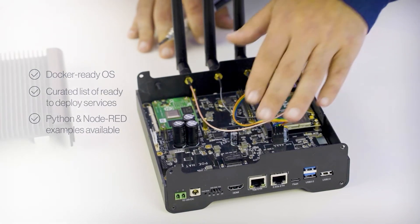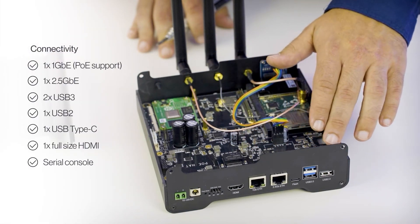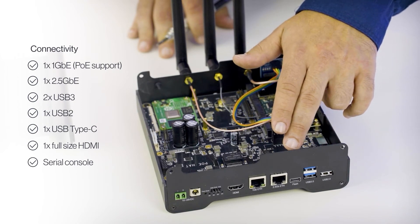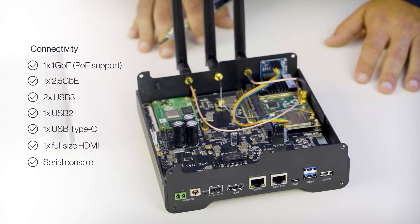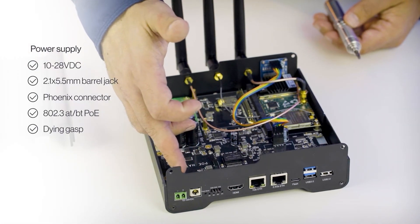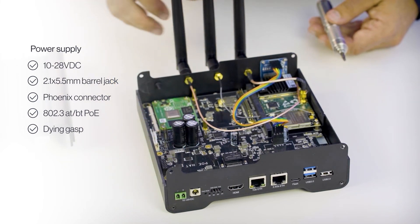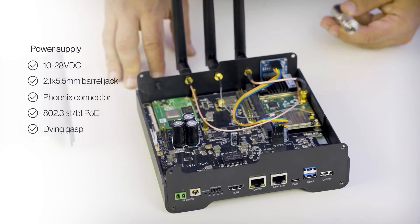The WizGate Connect has a 1Gb and a 2.5Gb Ethernet ports, two USB 3 and one USB 2 port for external devices, a USB Type-C to flash the CM4, a full-size HDMI port, and serial console access. You can power it with a 10 to 28V power supply via standard barrel connector or a Phoenix connector, and it supports active PoE with up to 60W. It also has a set of supercaps for dying-gasp functionality, so it can send a notification in case of power failure or survive short power cuts.